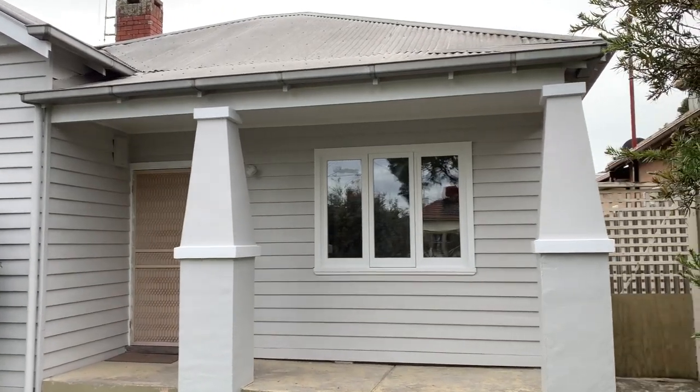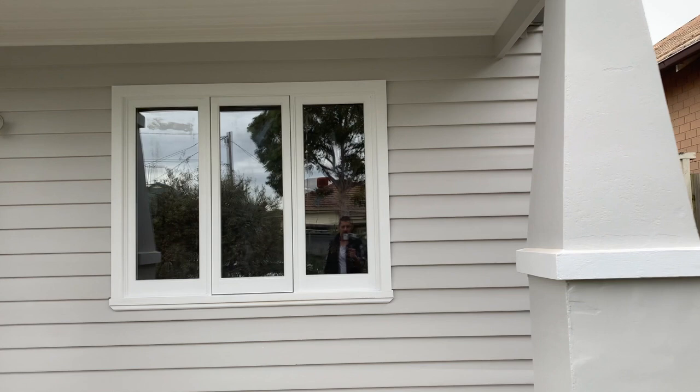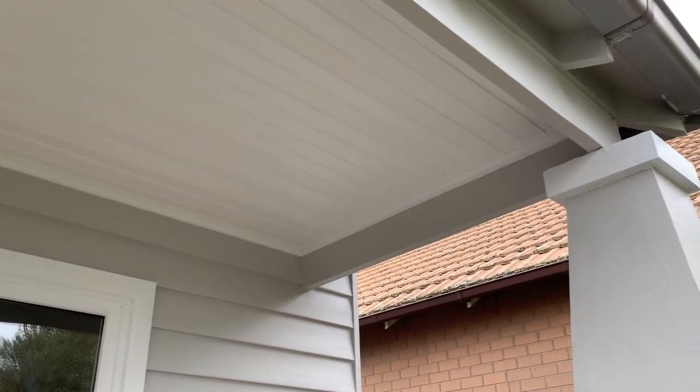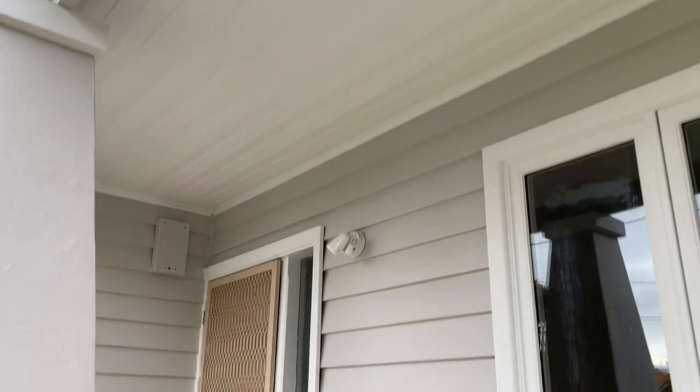Here is the after video — it is a dramatic result. The house has been completely prepared top to bottom. All the windows have been sanded and made good. You can see the lines are nice and crisp now between the white and the weatherboard color. The place looks absolutely stunning.